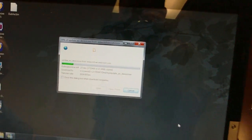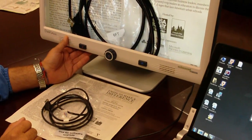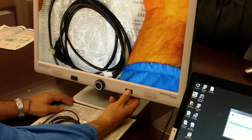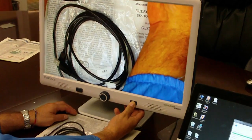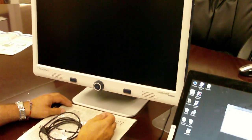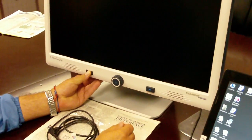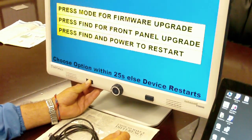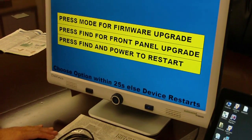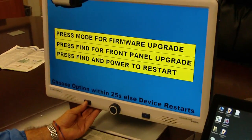While that's saving, you're going to want to put the DaVinci into a mode where you can upgrade the software. To do so, you first power off the DaVinci by holding the power button. Once the DaVinci is completely powered off, you hold the mode button and turn the power back on. Now it's in a state where it's ready to download the new firmware. The first line reads 'Press mode for firmware upgrade,' so you'll press the mode button once.